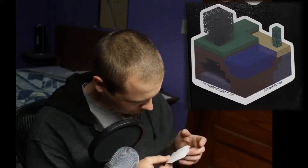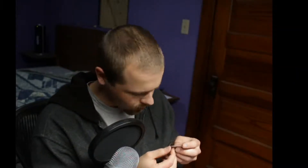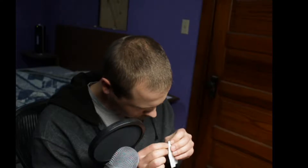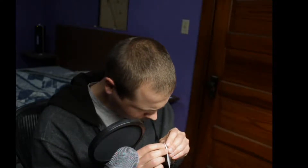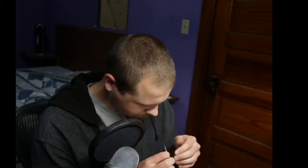Unfortunately it doesn't have the cut in the back — why would they not put that cut in? How are you supposed to peel the backing off? Oh okay, it's not so bad. It's got that beautiful vinyl sticker smell.